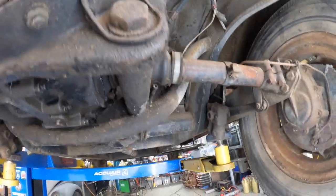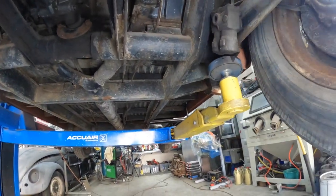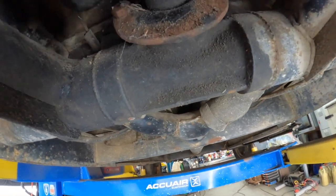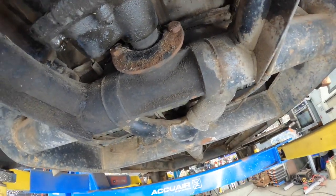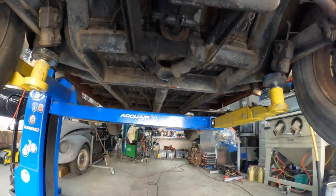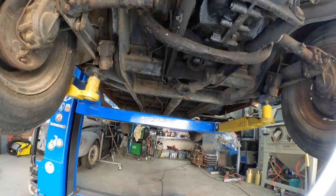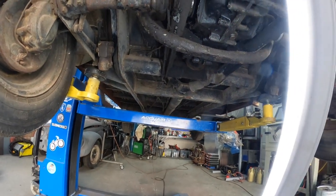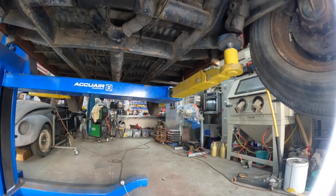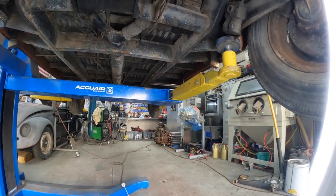They've obviously modified the normal barn door to turn it into an ambulance from the factory. That bracket for the front of the transmission is totally different too. It's not in too bad condition overall. I've been trying to do a little bit of research on what colour the underneath of this bus should be, and from all accounts I can find, it's grey.